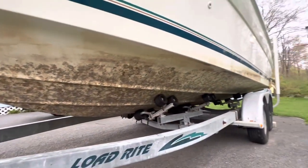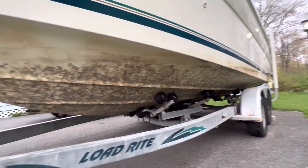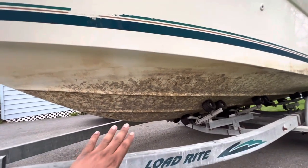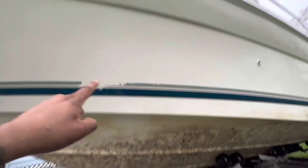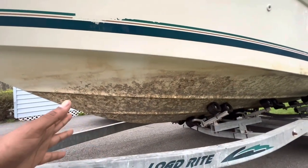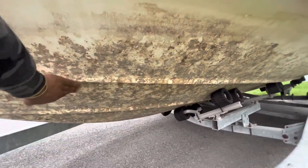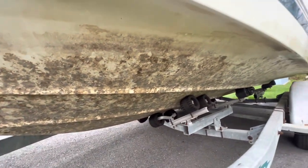And I'm going to show you guys if it works. As you can tell, my boat looked like this down here. But obviously it's gotten cleaner, but you can still kind of feel that it's rough.